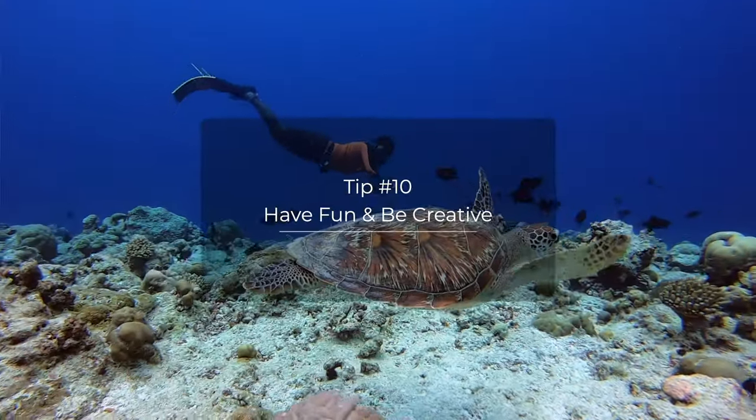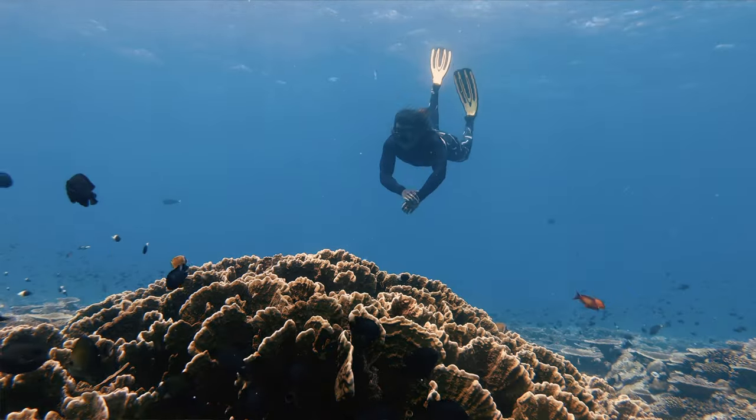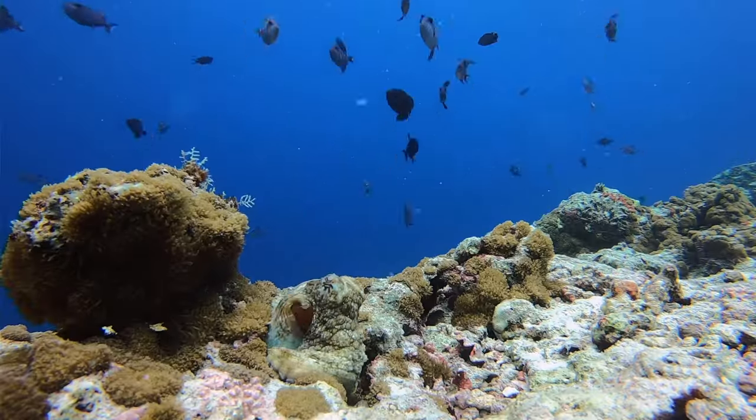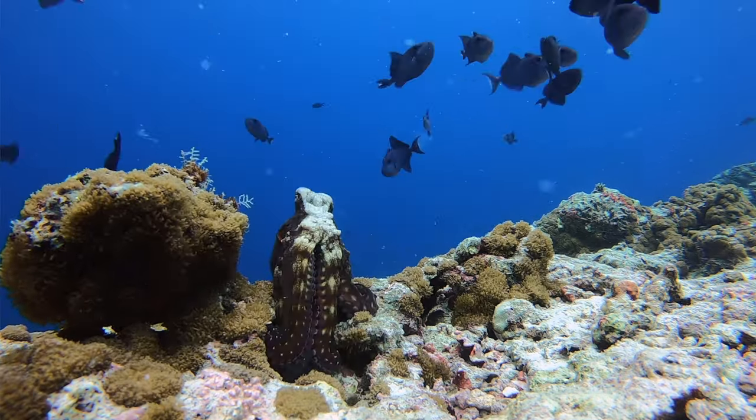This might be the most important thing: the reason you want to get into underwater photography is because you enjoy spending time underwater with incredible wildlife, and that shouldn't change just because you have a camera in your hand. Get creative and experiment with different angles and techniques. When I was shooting on GoPro, I used to take it down and leave it in a place of high fish density, then swim away and let all the fish life return to its natural state. This allowed me to capture some incredible behavior that I wouldn't have been able to if I was swimming with a camera in hand.